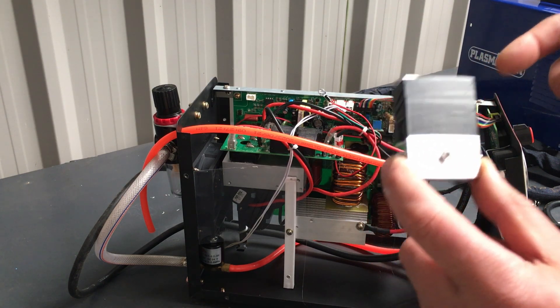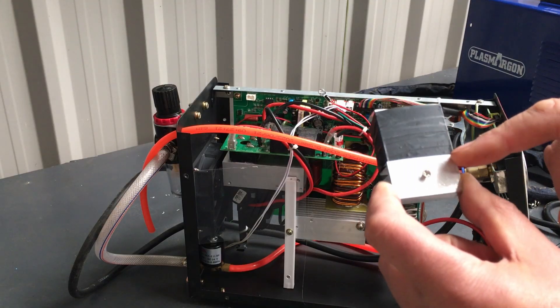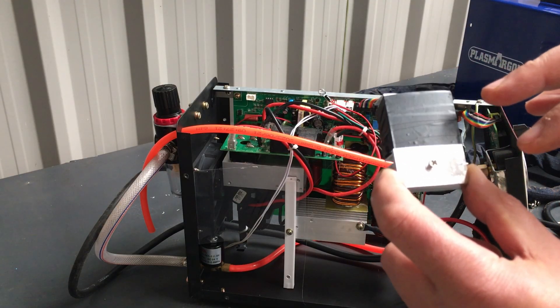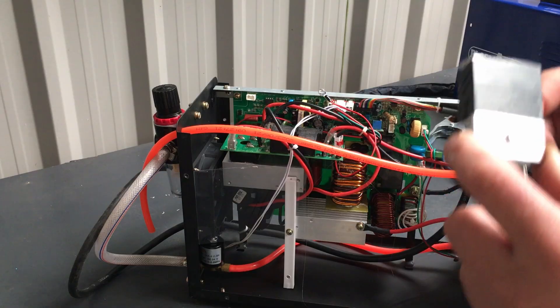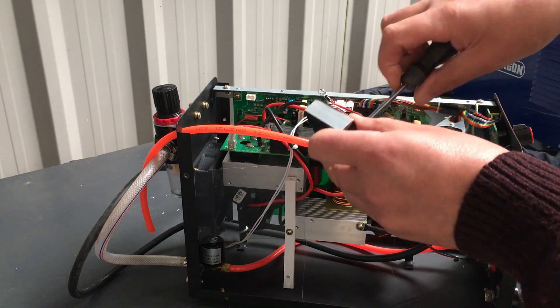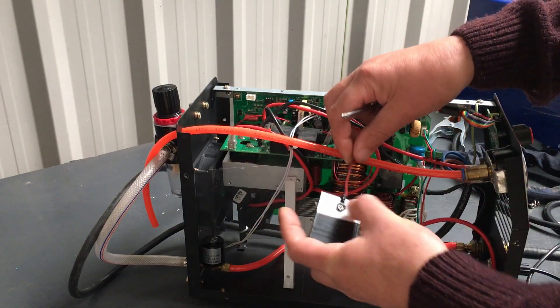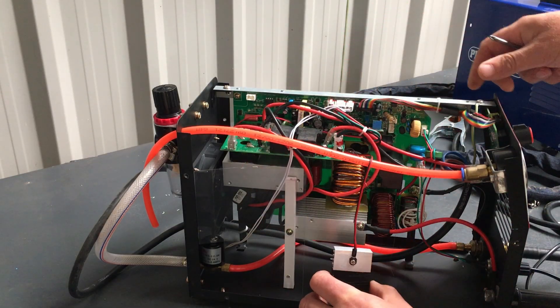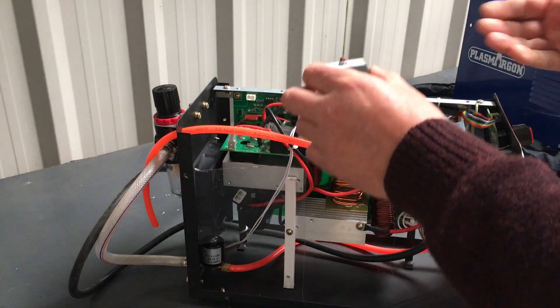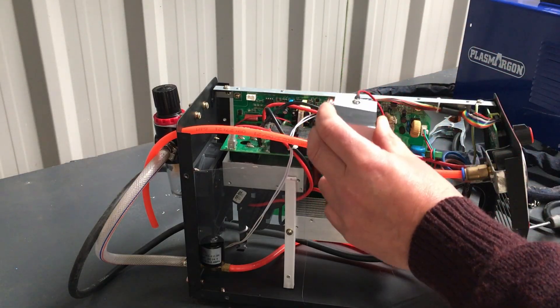We're going to get the thermal camera because with the heatsink being aluminium and reflective, it probably won't work that well with the thermal camera, but the black tape will — that's the reason why I've put tape on there. So let's couple this up something a bit like that, and I'll see if I can get something just to support it out of the way.